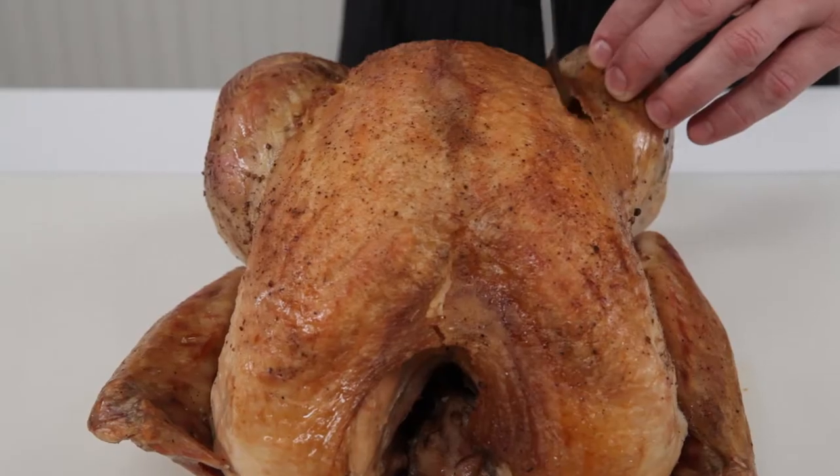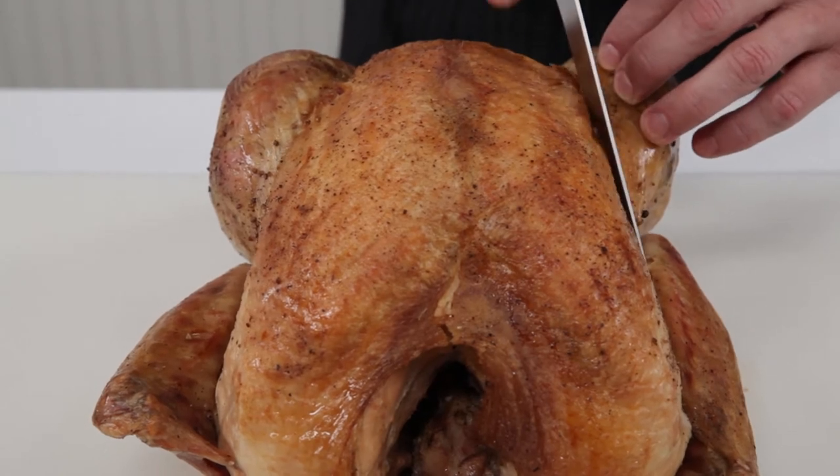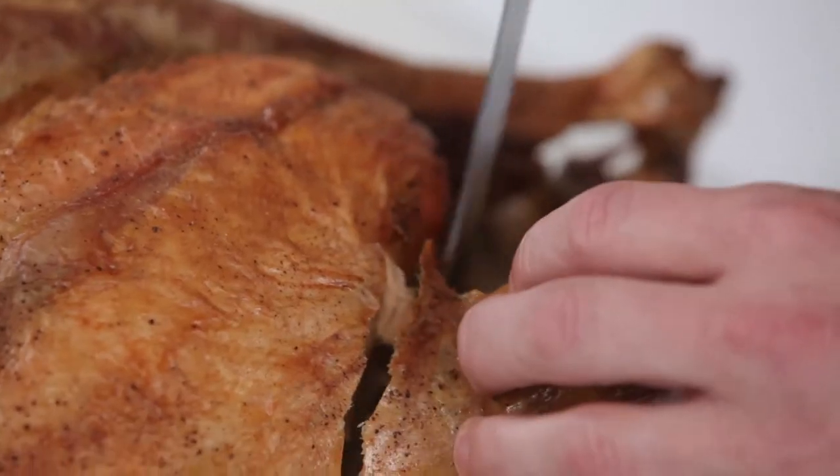A reader asks: I always destroy the turkey when it comes time to carve. What is the best way to carve a turkey? It all begins with the proper tools. You need a good sharp carving knife, a meat fork for holding the bird in place, and a sizable cutting board to work on.